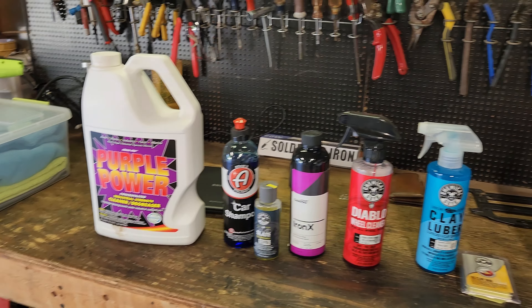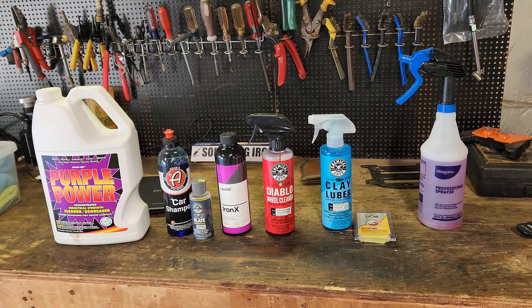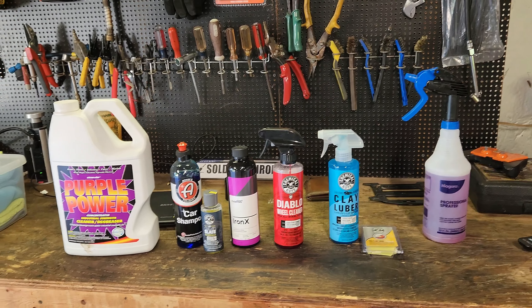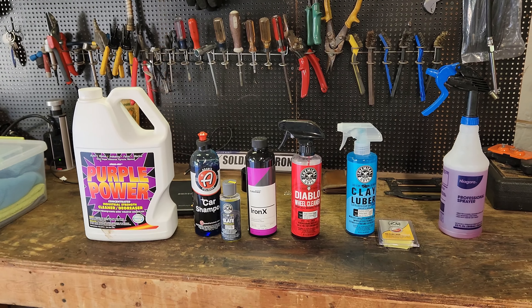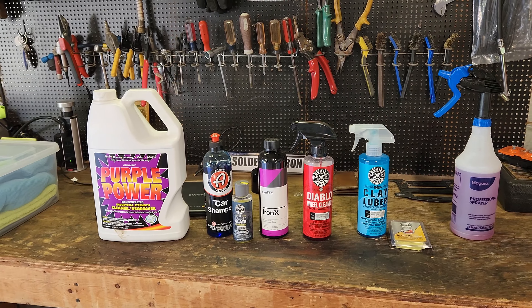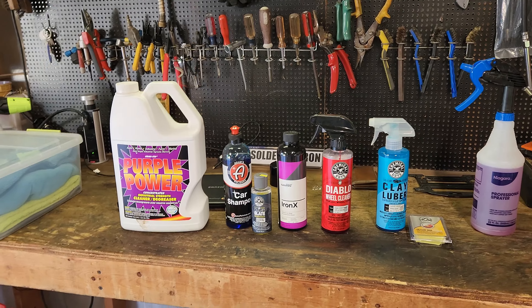All this stuff you can buy at Walmart - every bit of it. I bought it at Walmart, it's less than a hundred dollars to completely decontaminate your paint and start fresh. After we're completely done with it, I'm not 100% sure what I'm going to put on it.